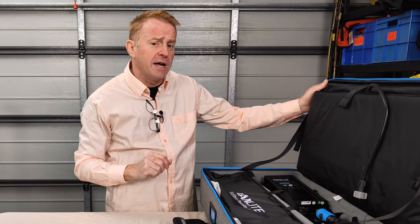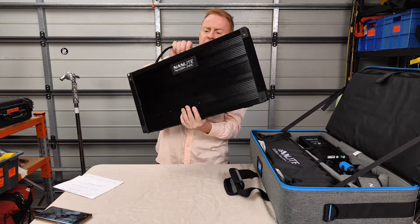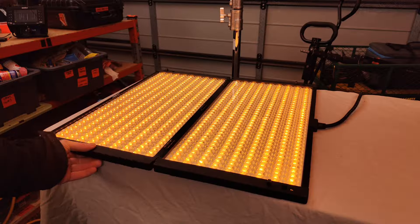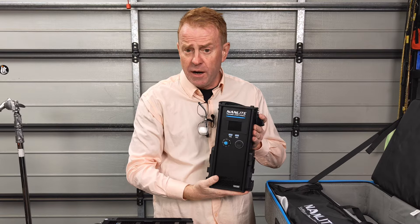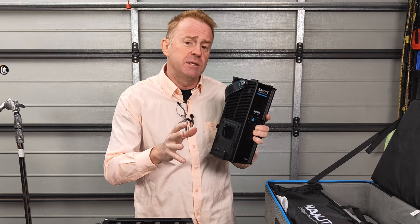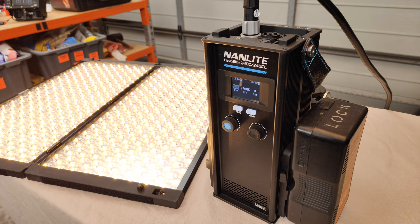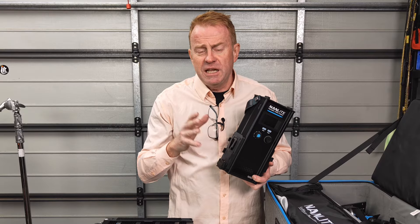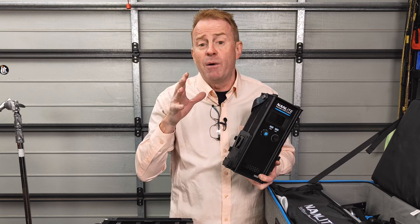This is a two foot by two foot light, but the bag is not two foot by two foot because the light folds in half. That's a point of difference from the other Pavo Slims - it has micro switches which stop the light from turning on if it's folded all the way up. The controller is a little bit on the big side but it has the power supply built in, built-in CRMX, and battery plates built onto it. Here's the key point of difference compared to other two-by-two panel units: this will run off a single 14.4V V-mount battery at 50% brightness, a single 26V battery at 80% brightness, and if you run it off two batteries simultaneously - regardless of whether they're 14.4V or 26V - the light will run at 100% brightness.